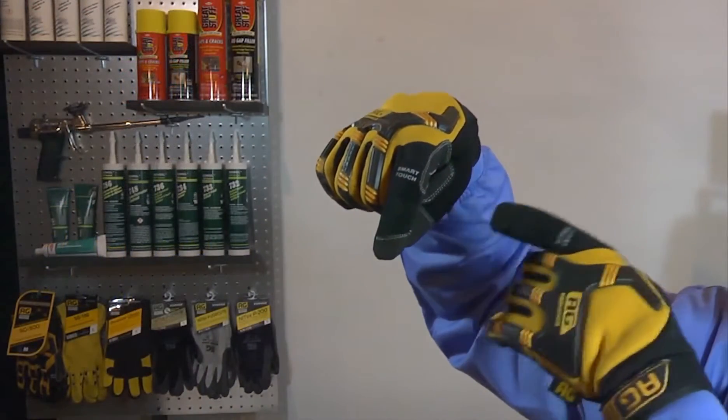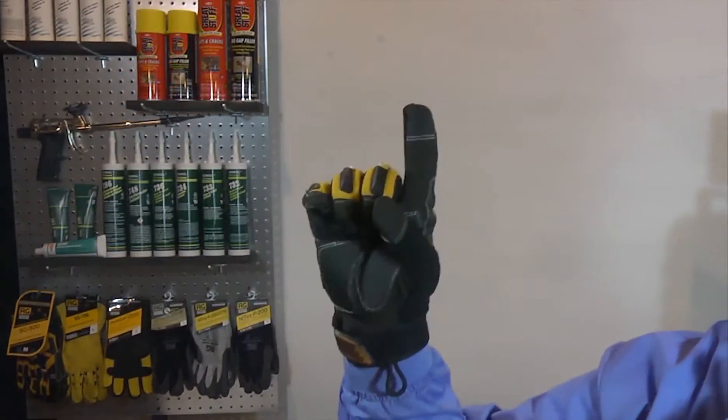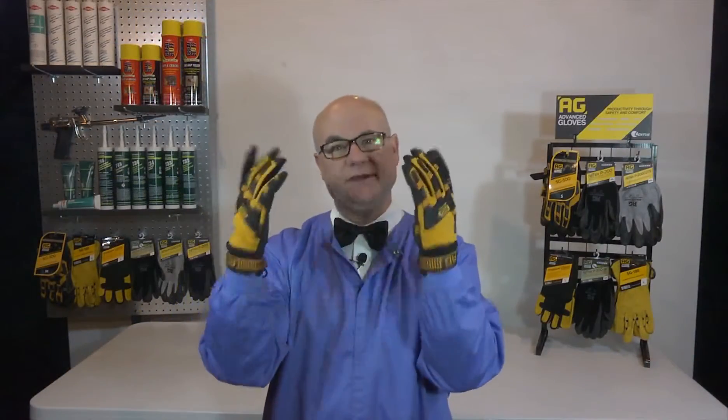These gloves even have a smart touch finger that allows you to use and work with mobile devices. You're not constantly taking these gloves on and off, which leads to increased productivity and comfort.